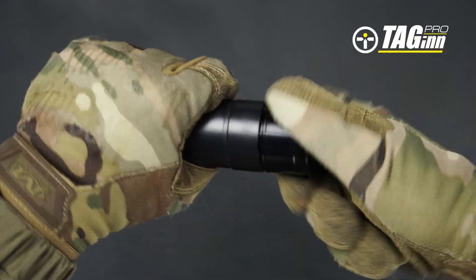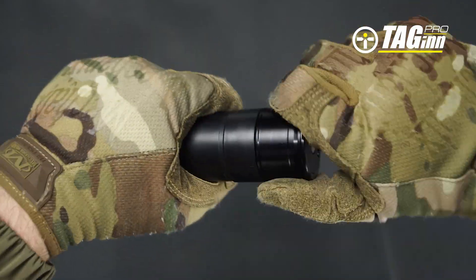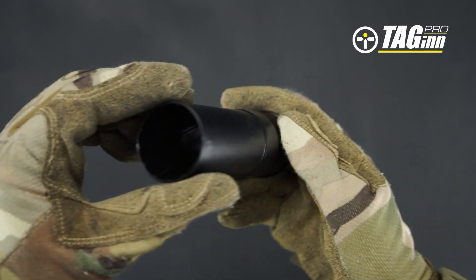In the unlikely event of any plastic barrel damage, don't worry — a new replacement can be popped right in.